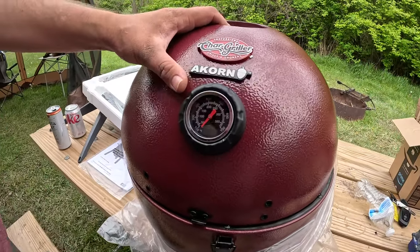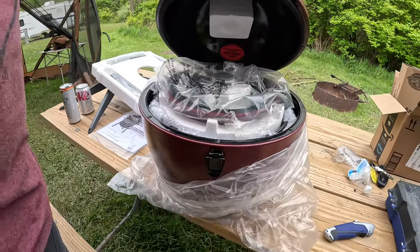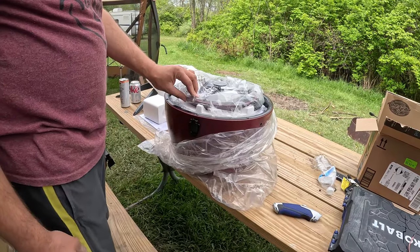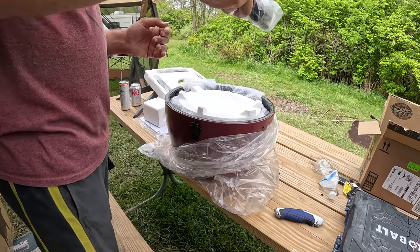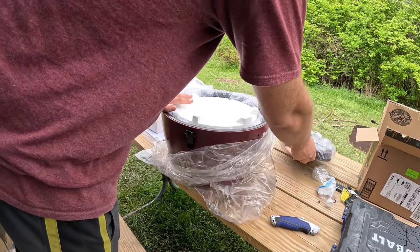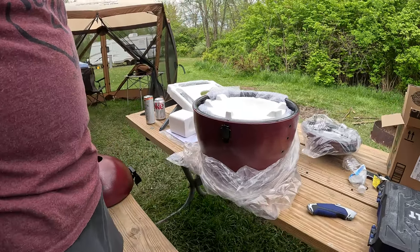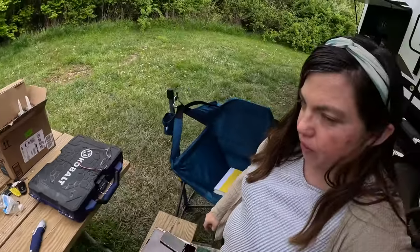I have a smoking stone for it to do indirect. That's cool. And there's the ashtray — the bottom of it. That's really cool. We'll have to see what it looks like when it's all fired up. What are we going to cook first?